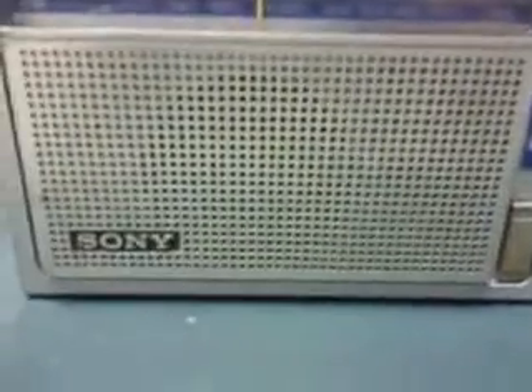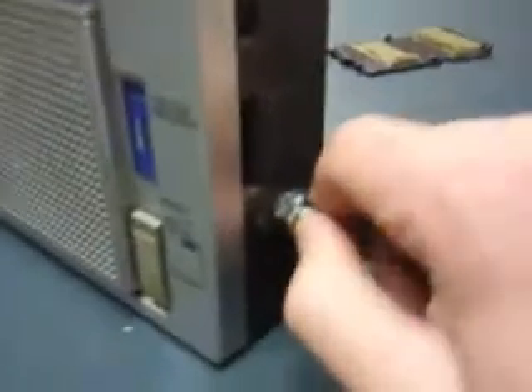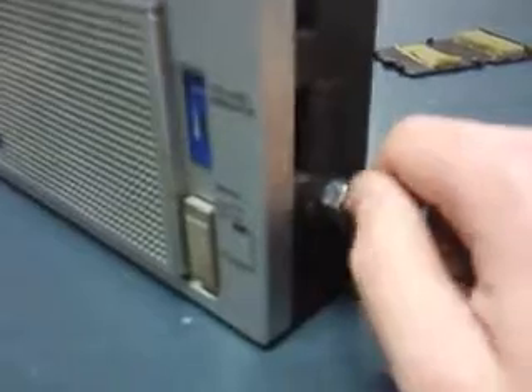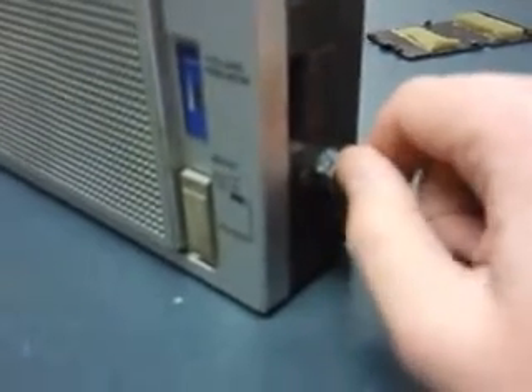That all goes through the speaker that was originally inside the original radio. Another thing I added was a volume control — it's a 5K potentiometer. It clicks on, so it's got that switch in it, and also has the potentiometer, so I can adjust the volume and then click it off when I'm done.